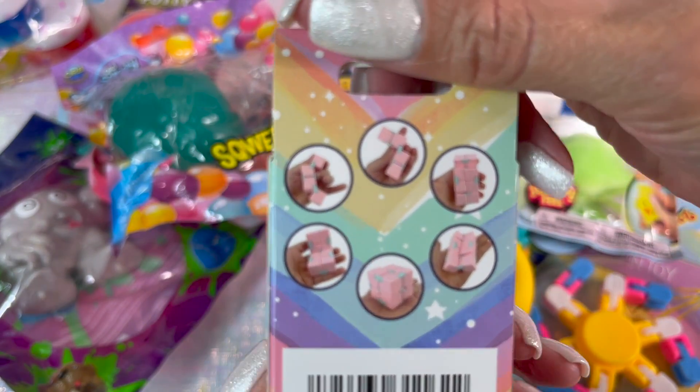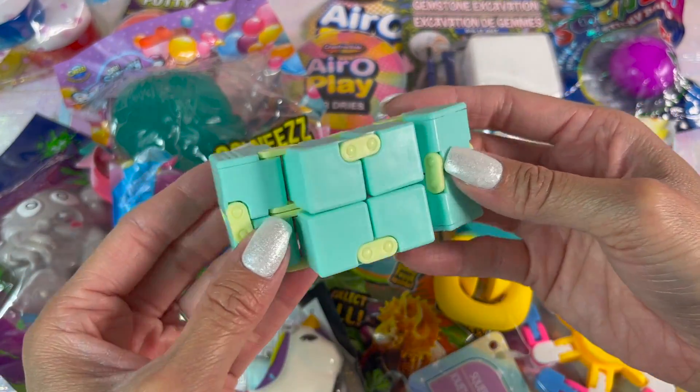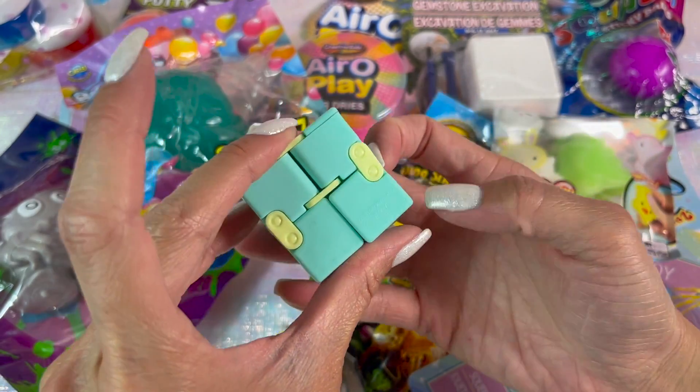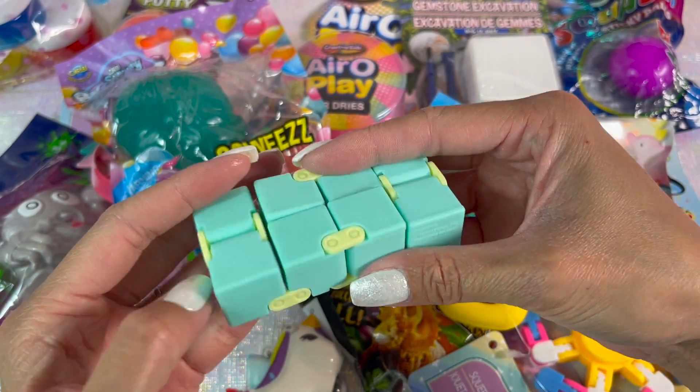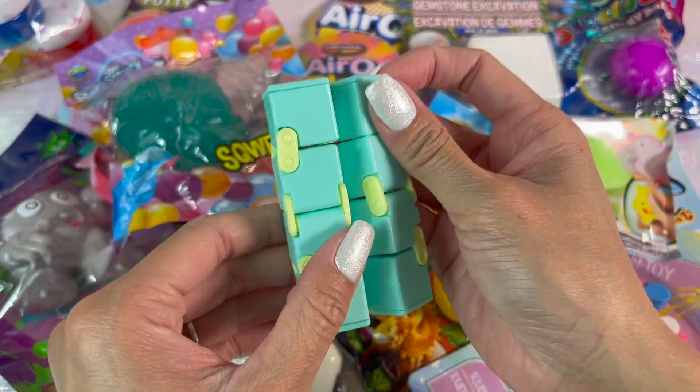I can't believe I found this infinity cube for only a dollar twenty-five at Dollar Tree. I bought one a while back on Amazon for like eight bucks. I really love the color — it's tiffany blue, which is my favorite color — and I love the infinity cube because you can play with it forever. It's one of my favorite fidget toys.